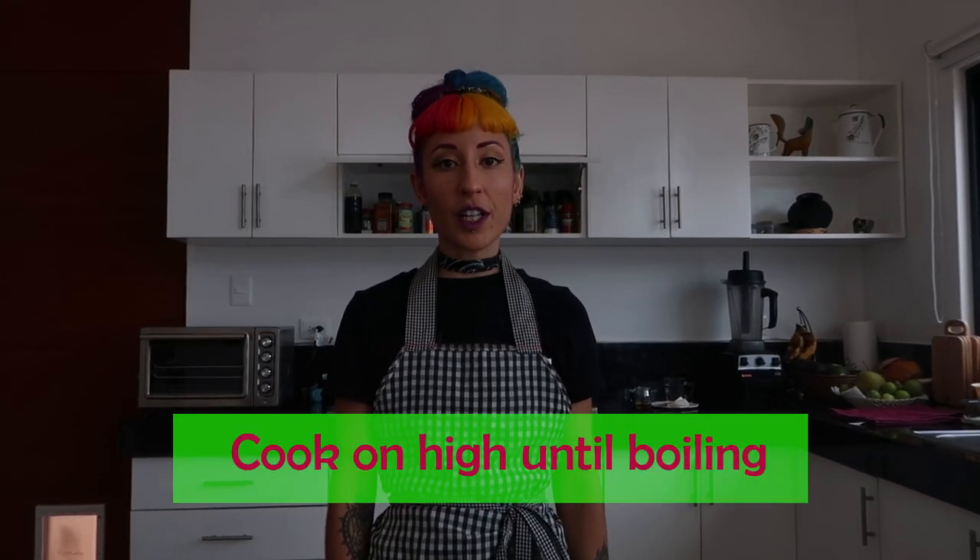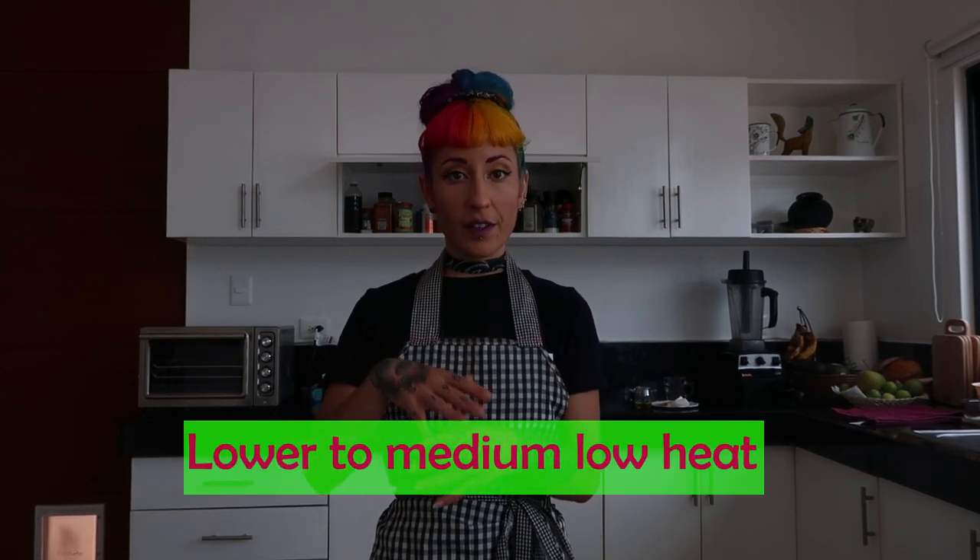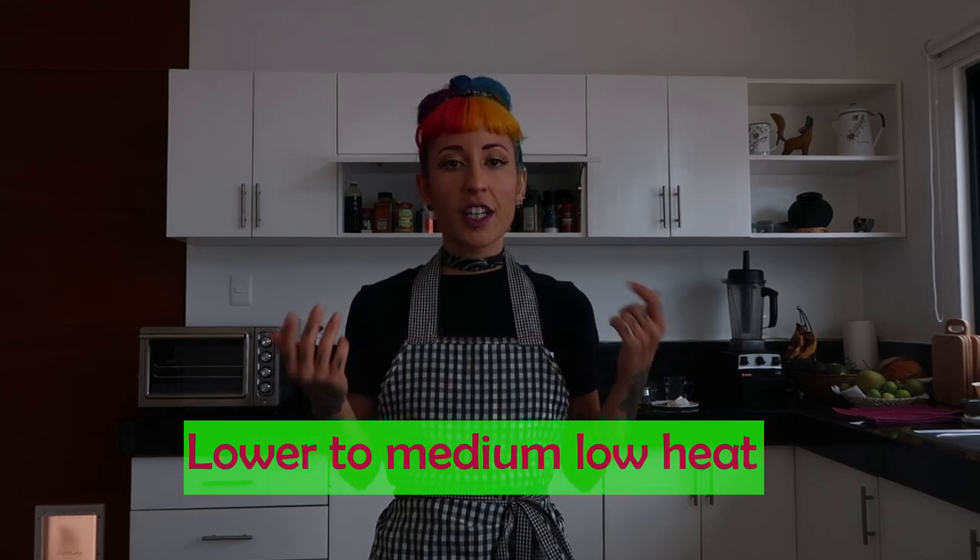I start my beans on high heat until the water gets boiling, and then I reduce it to medium-low heat with the lid on. Using a pressure cooker is also going to make this process a lot faster. Another reason I like soaking the beans before cooking them is because it makes the cooking time a lot shorter, which means you're saving money.